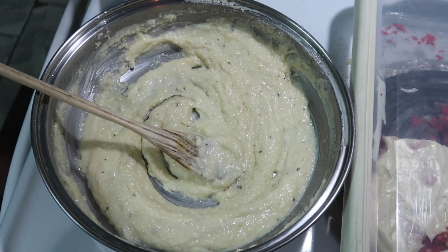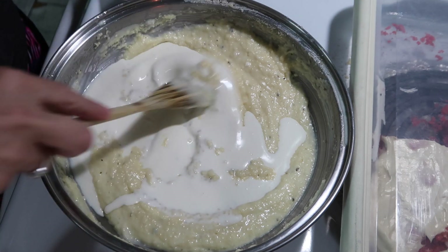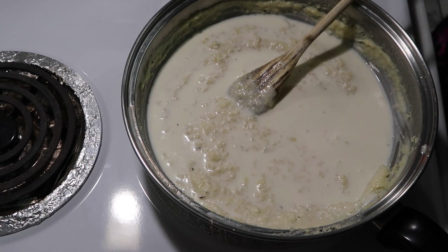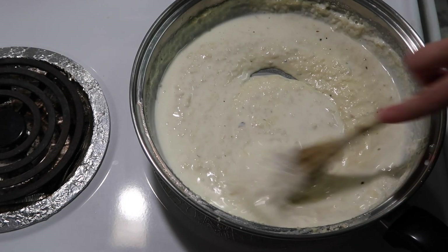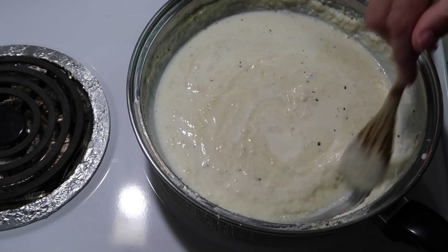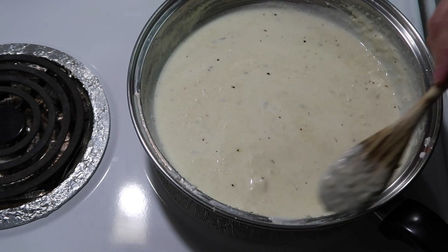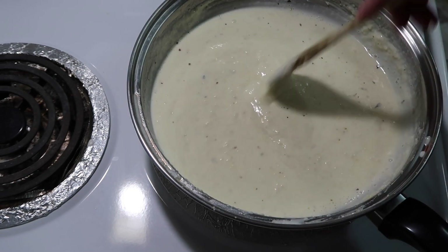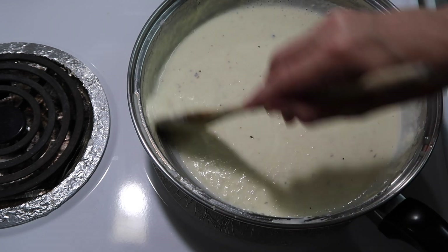I'm adding in my half cup of whipping cream and putting it back over the heat because the recipe said it may take several minutes for the cheese to melt. If it looks goopy at first, the sauce will smooth out and I can add more cream if needed. I decided since I didn't have any meat thawed out, we'd just eat this with noodles — but then I found some smoked sausage I could thaw out quickly, so I'm going to fry that up to go along with it.